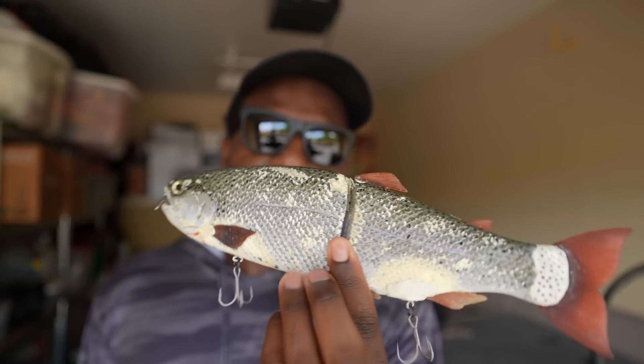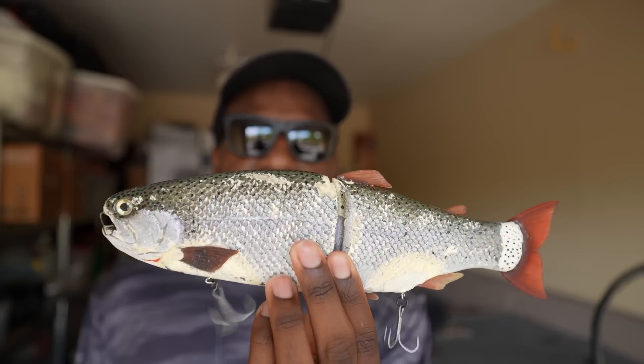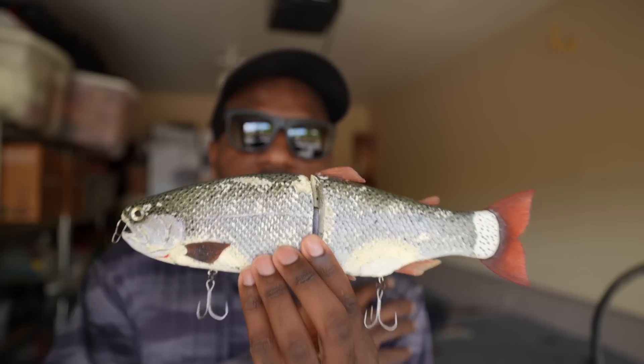You might be thinking: why fish a trout profile bait in the middle of summer when trout aren't the key forage? Well, an 11-inch Hinkle can also look just like a big gizzard shad. If a fish has been around bigger gizzard shad it's going to look at this bait and commit. As long as I'm fishing bodies of water where fish eat bigger prey items year-round — gizzard shad, trout, bigger bluegill — the fish would eat it. Though the bait wasn't designed to be fished fast, I got away with it because of how it swam and my cadence.